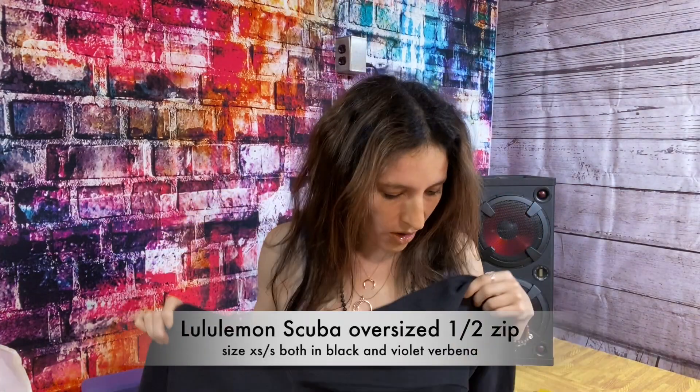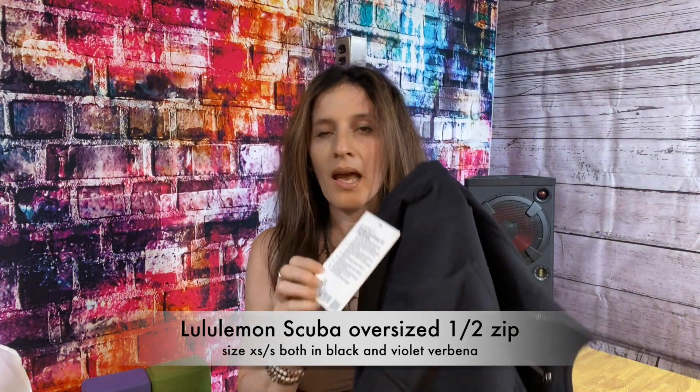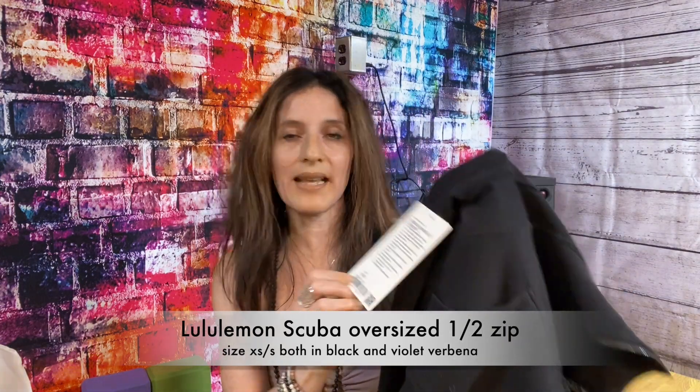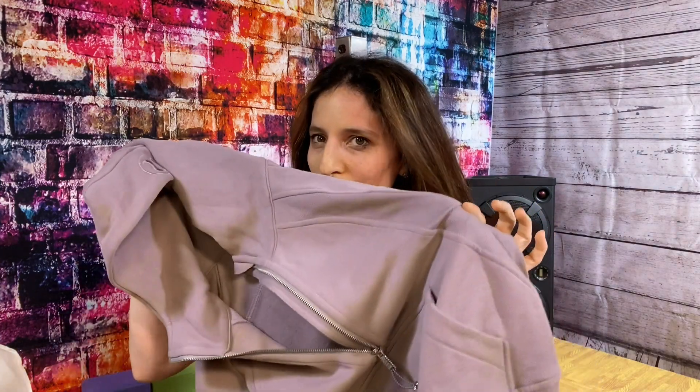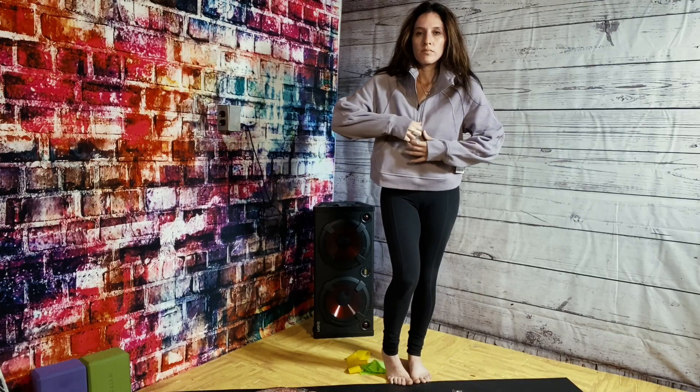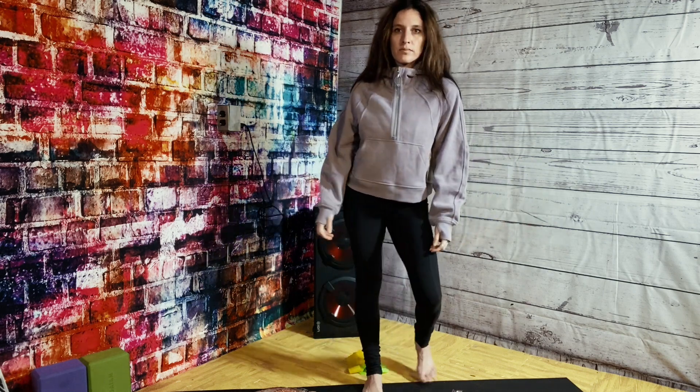First off, I couldn't resist ordering this online — Lululemon didn't have it in stores yet, but it was online. It's called the Scuba Oversized Half-Zip Hoodie. I bought both colors in extra small and small — both the black one and this beautiful sort of lavender color, I think it's called Violet Verbena. As you can see, it's a beautiful hoodie — like wearing one of those scuba hoodies with a very nice logo on the hood and ribbing material on the side.